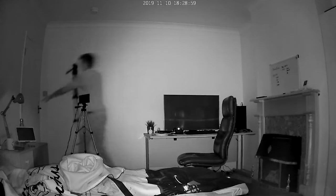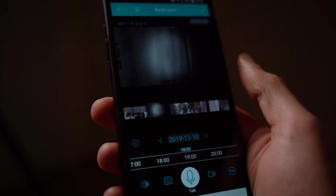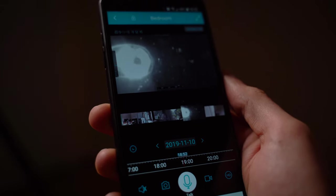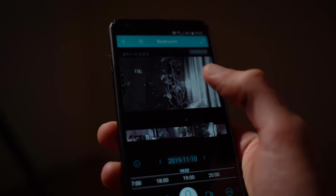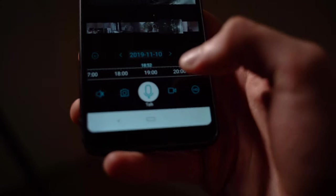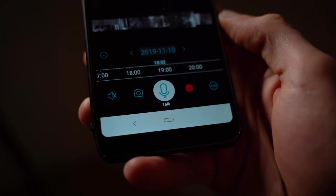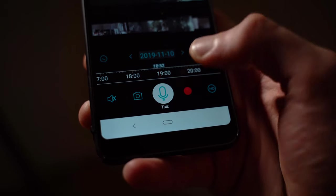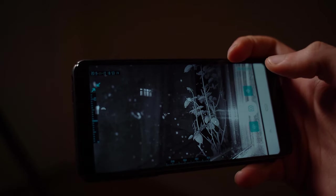The camera streams straight to the app on your phone, so I can check on it anywhere in the world, and not just view it — I can also move it left, right, up, or down in full 360-degree motion. It also has a panoramic preview so you can select on a bar at the bottom of the app where in the 360-degree space you want to view, so you're not just guessing what's in that direction. It's a small feature but a very useful one.